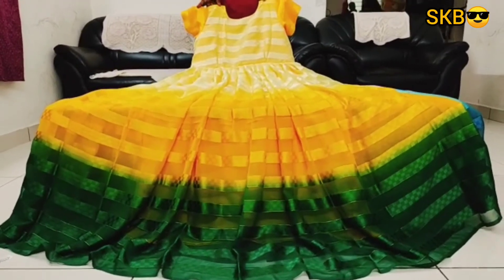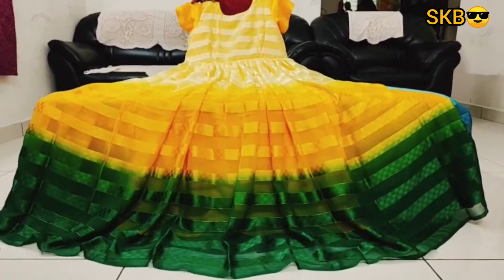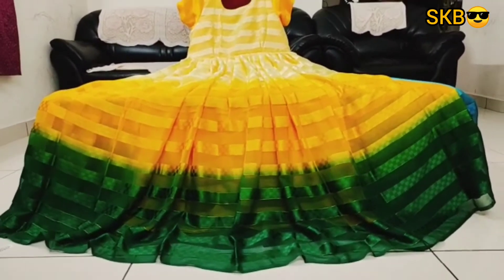Hello, next collection. Next collection is long frogs — three shades of long frogs. This is long frogs.